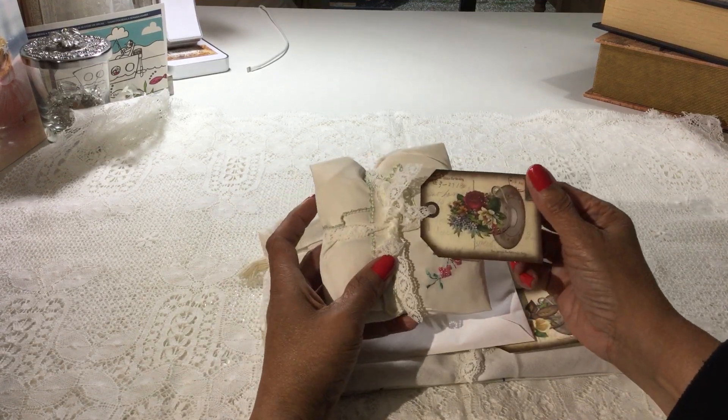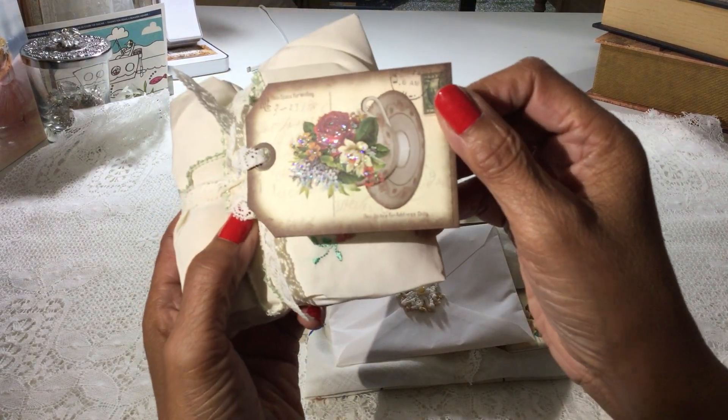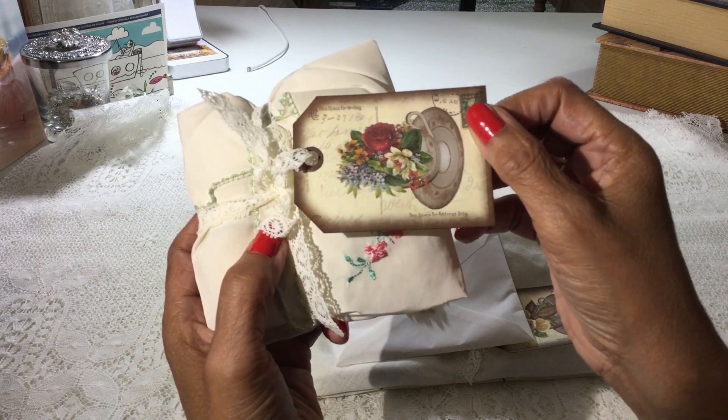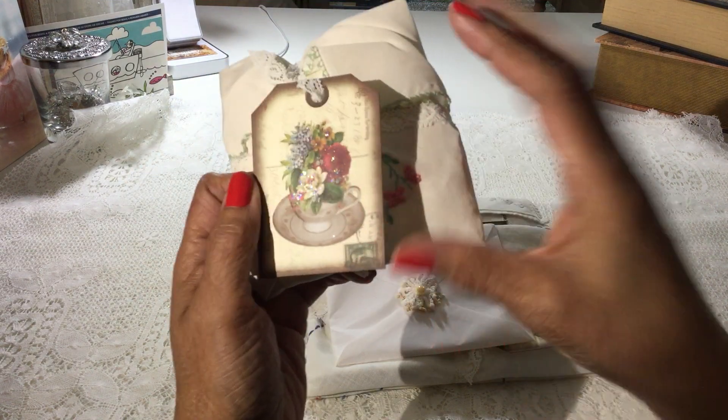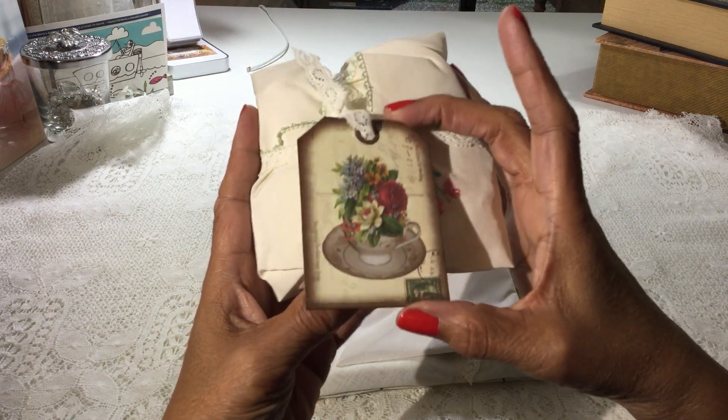Isn't that a gorgeous tag? Wow, beautiful. She's put stickles all over the flowers. I've got it sideways — it's a teacup and saucer. Very pretty tag.